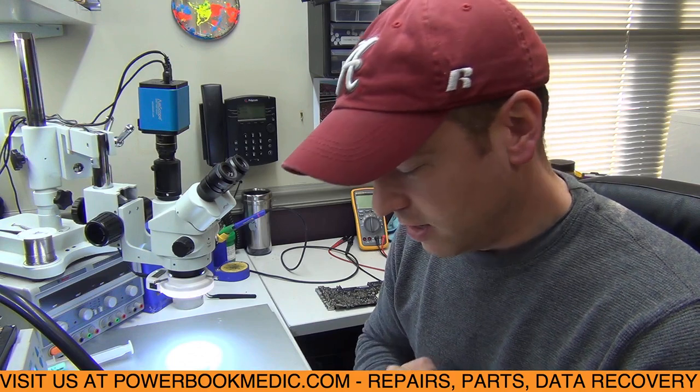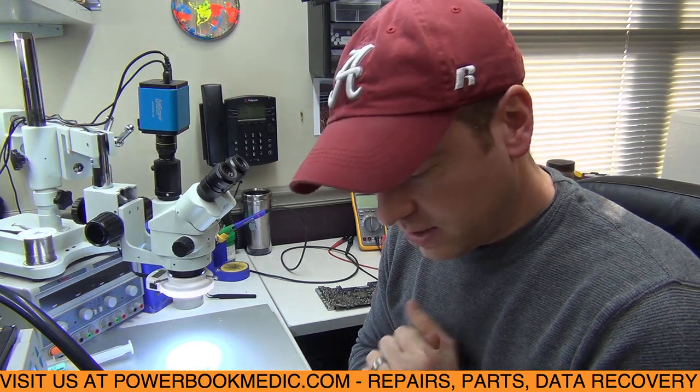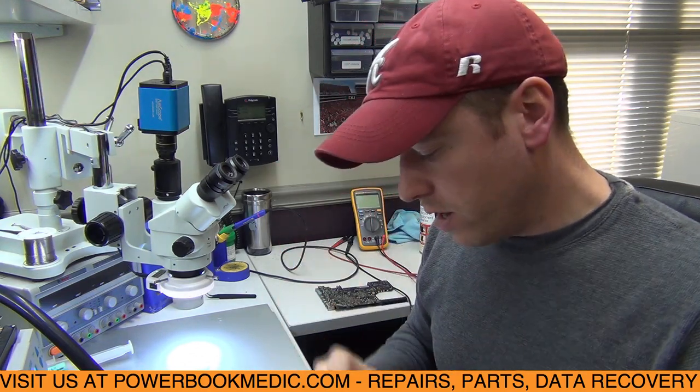Hello, hello. We're back again with another board repair this afternoon actually. It's no longer morning. This day has gone by pretty fast, which is nice. Anyways, I have a board here that I thought would be nice to make a little video on. It's something that I haven't seen yet before, so I thought it would be interesting to share it with you guys.